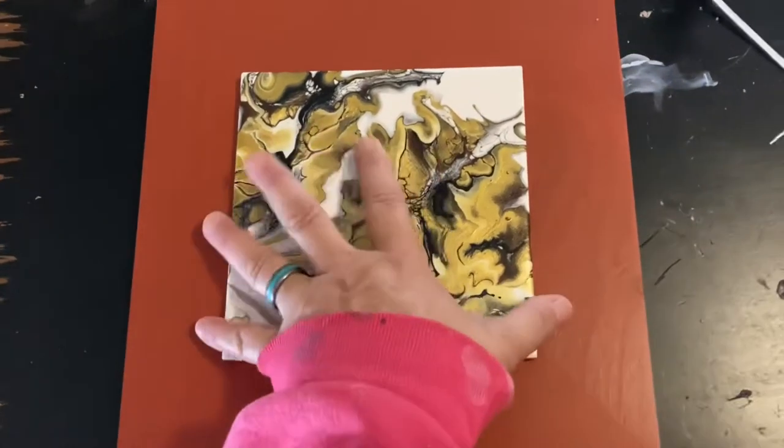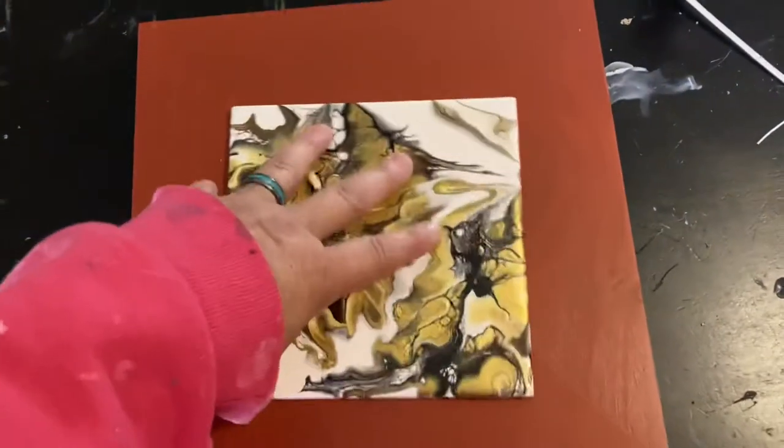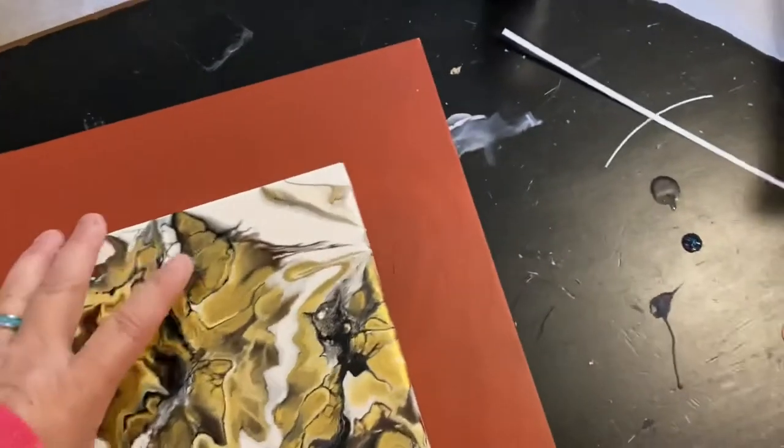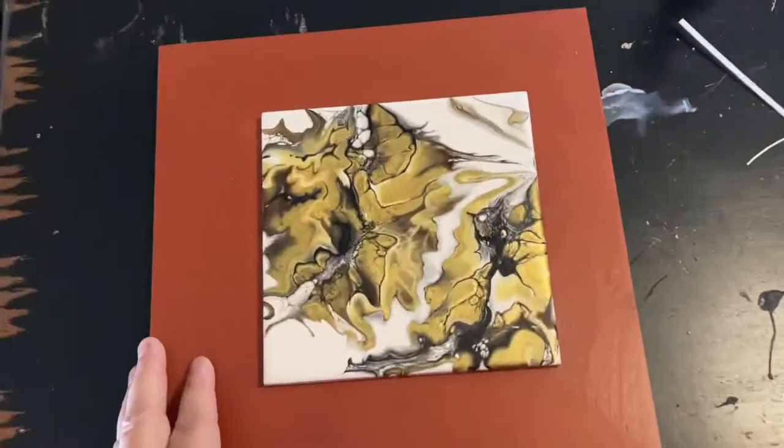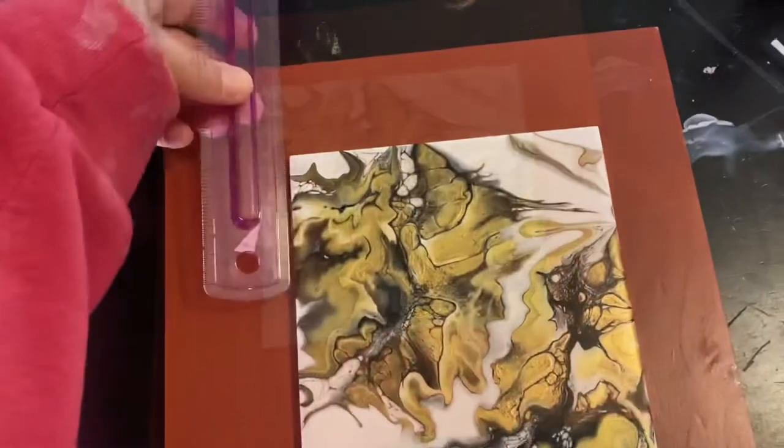If you don't like the color of the frame, they're really easy to spray paint. You don't have to prime them — you might want to sand just a little bit and wipe the grit off, but they're very easy to paint. Personally I kind of liked this orangey brown.